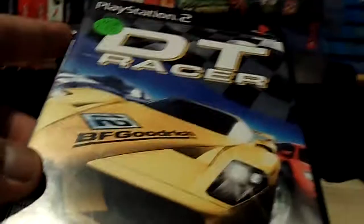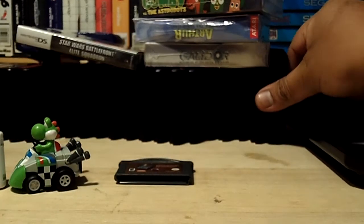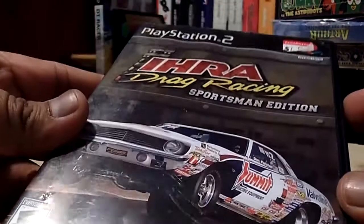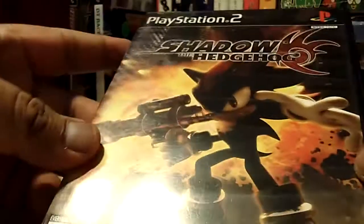The next game was a dollar fifty — it's DT Racer, a racing game for PlayStation 2, and it is complete. Then we got IHRA Drag Racing Sportsman Edition — very cool, don't have that one yet, well now I do. And we got Shadow the Hedgehog.